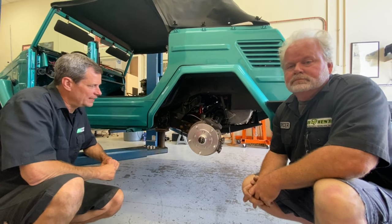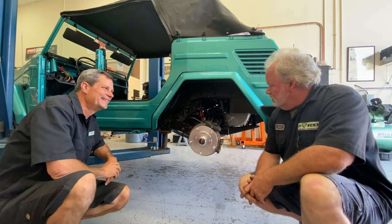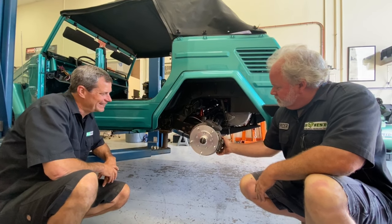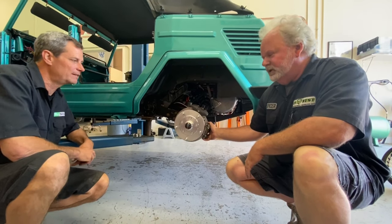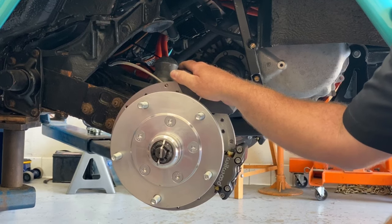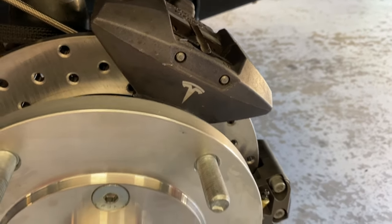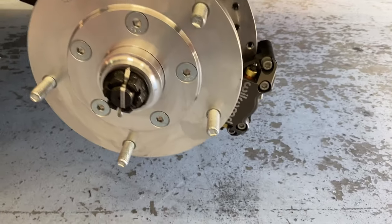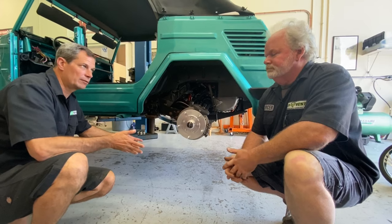I'm pretty sure I'm seeing double here — I see two calipers. What's going on? Well, we have our service caliper — your regular hydraulic brakes. And up here we have our parking brake, because our disc brake kit did not come with a parking brake. This allows us to actually control the parking brake with the gear shift. Because we upgraded to disc brakes, we lose the drum parking brake.